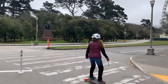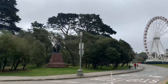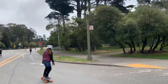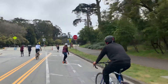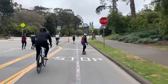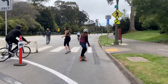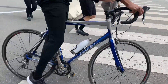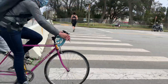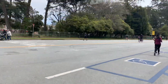This is JFK Drive in San Francisco, which is closed to auto traffic at the moment. There are bikes behind you, honey. Things get a little hectic here.